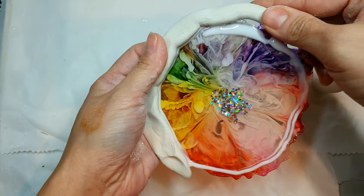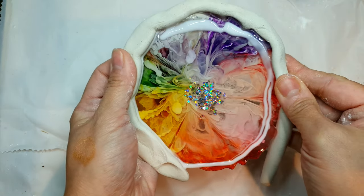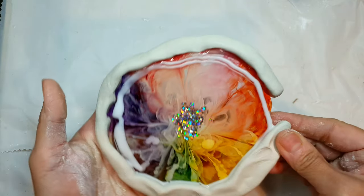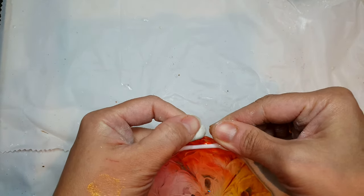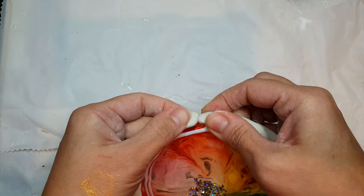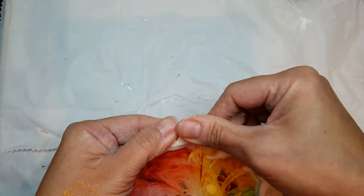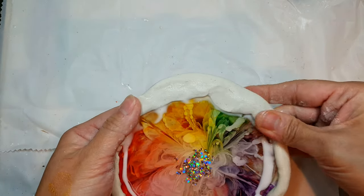This was a long overdue tutorial that I wanted to make for so long, and now I got the time and I'm making it. After putting the clay on all the edges, I will be making the shape of the clay in the style I like — this is really up to you.